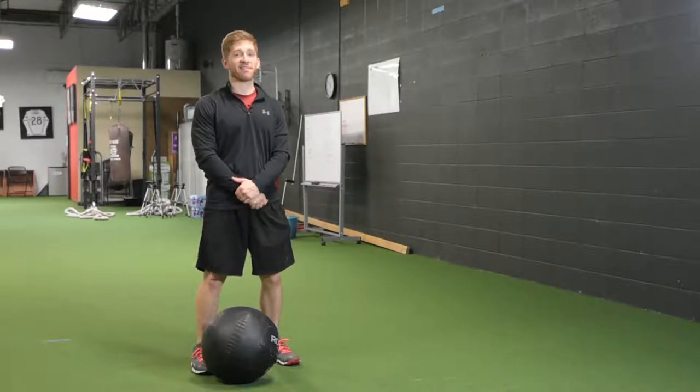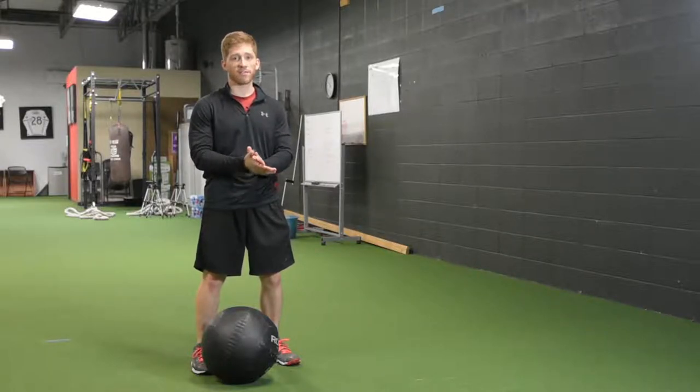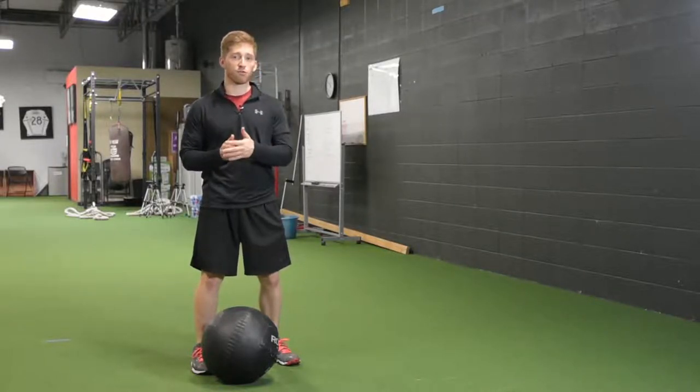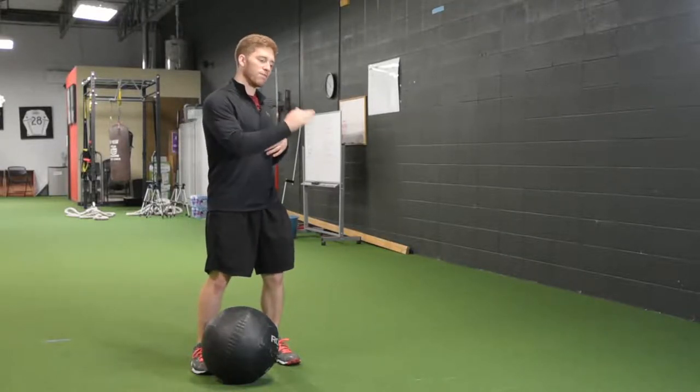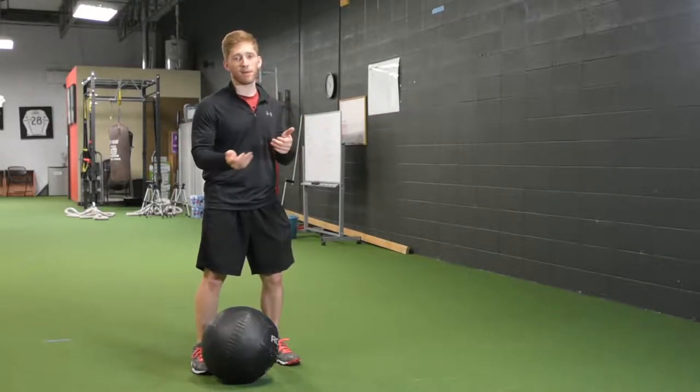Hi, I'm Lance Koike and this is the side medicine ball throw. There are a bunch of different ways that you can use a medicine ball to train this kind of overspeed, power, quickness, and rotation ability.